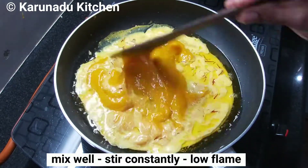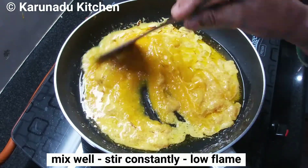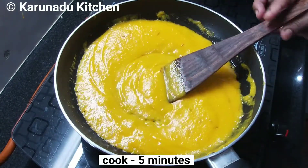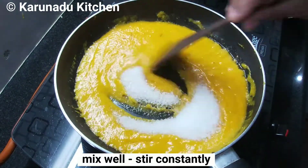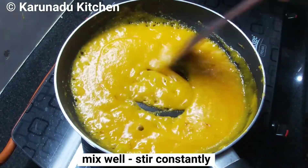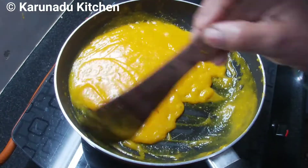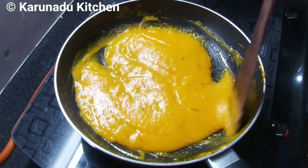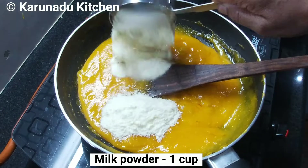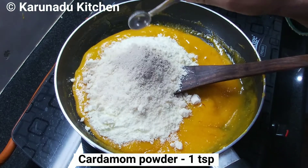Add 1 cup of tea, mix well in the pot on a low flame. Add the milk powder in a thick bowl and mix it well.